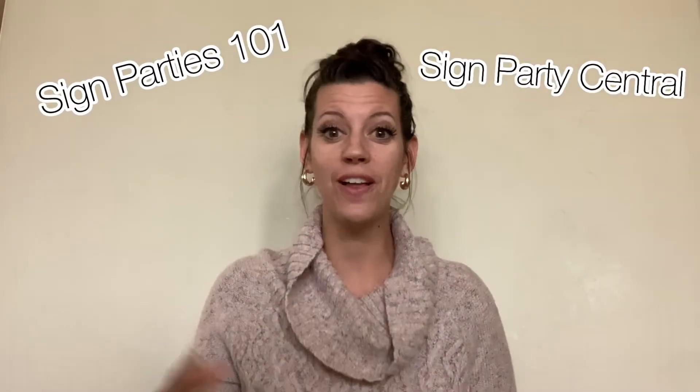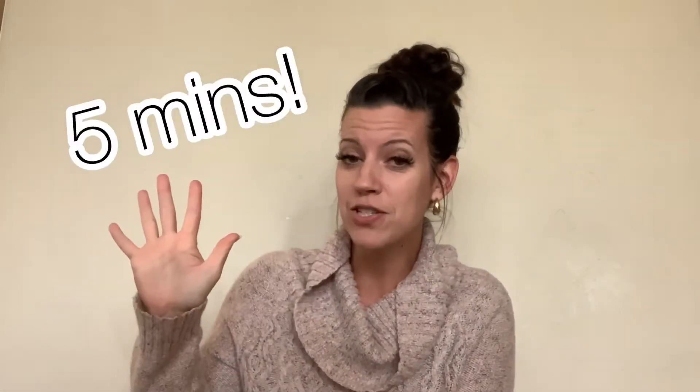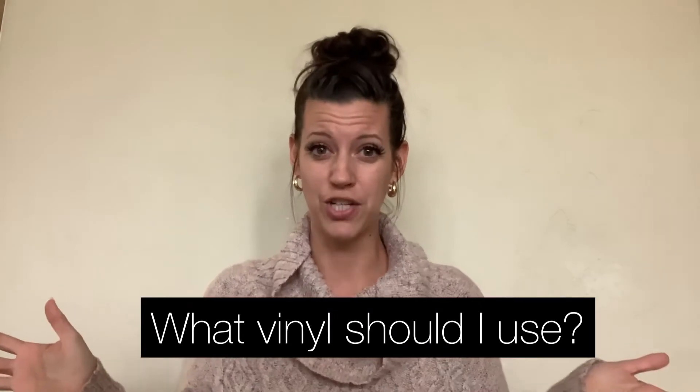Hey there, this is Dawn from Sign Parties 101, Sign Parties Central, and the Board Box, and all the things DIY to help you get going on your own sign party business. We've been answering questions in five minutes or less, and today's question is: what kind of vinyl should I use?